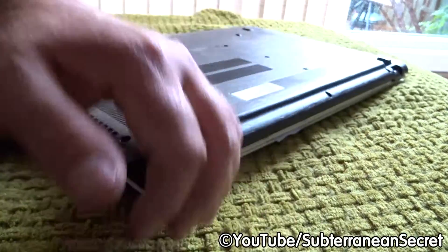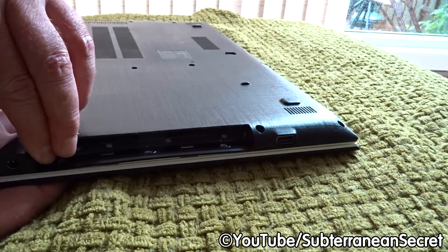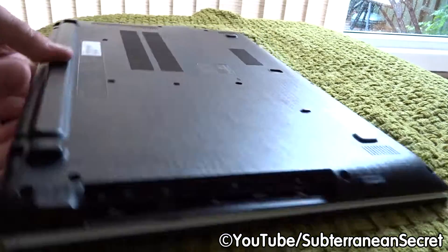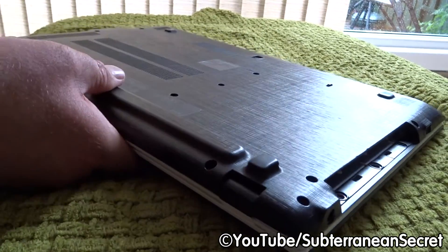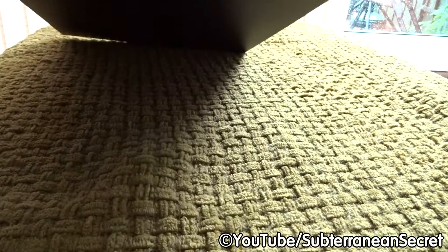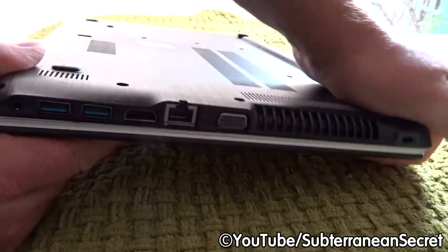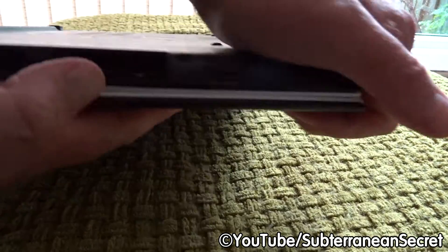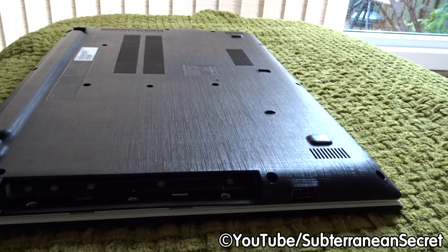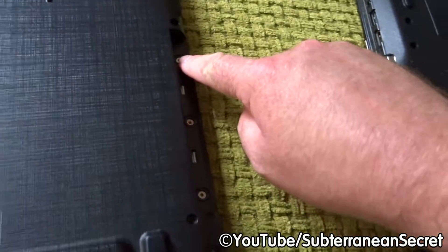Push the panel down and go around the other end, keeping an eye on the ports to make sure they're not being damaged. Go around the whole laptop pushing it down — it should click back into place. Once the bottom is back on, inspect all the ports, make sure they all line up properly and haven't been damaged, and double-check everything is seated down.